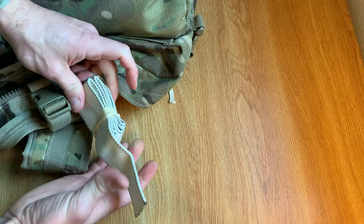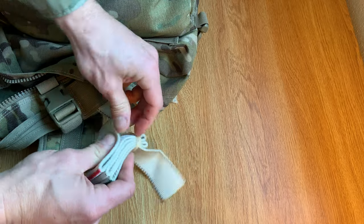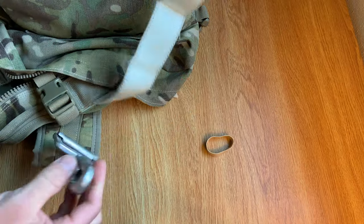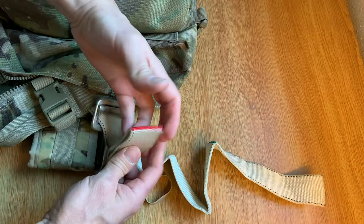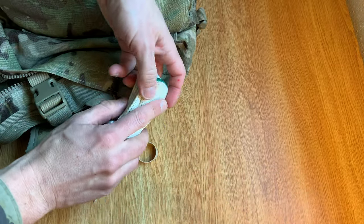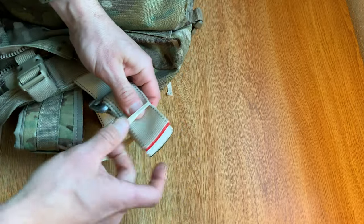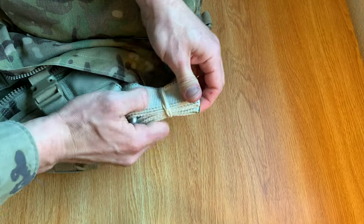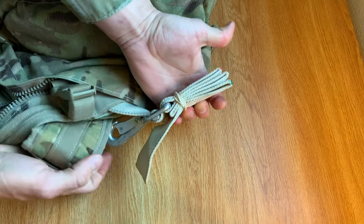I'll just secure it like this and stow it away. Now if ever I need to use it, all I'm going to do is take that retainer band off, grab my snap hook, bring it through. And now my folds are going to really make it easy for me to rig it — as you can see, just like this. So that's the advantage of doing this. Now just bring it in, just like that, and now we're ready to jump again. Have a good jump.